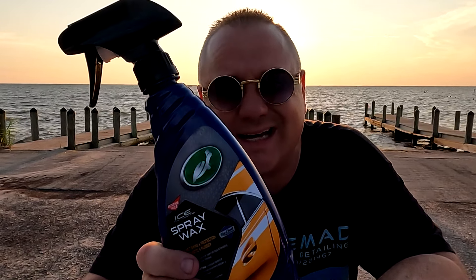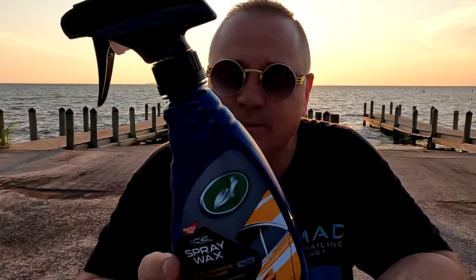What's going on everybody? So today we're going to be reviewing Turtle Wax Ice Spray Wax. Turtle Wax has been around for years.